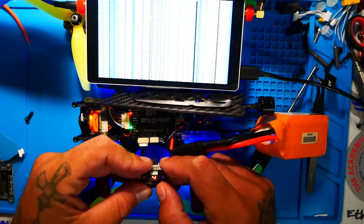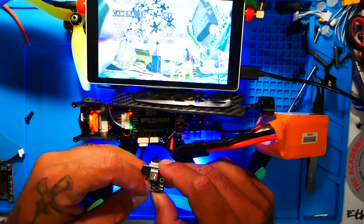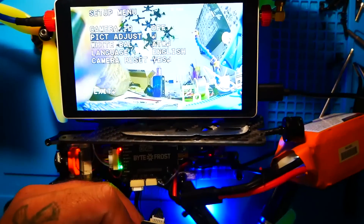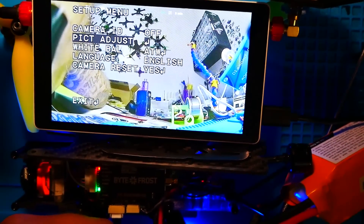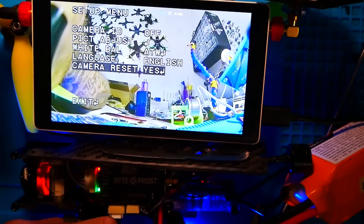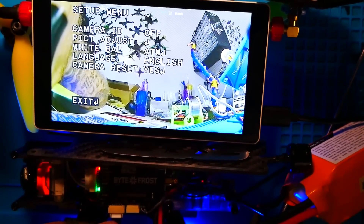The little remote control is really cool — it lets you control all camera functions and set your power levels. You have three power levels: 25, 200, and 450. You can also set your camera ID, adjust picture settings, white balance, and reset back to default settings.